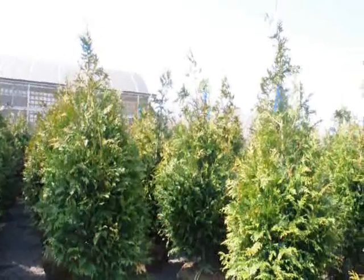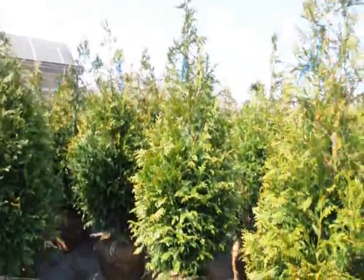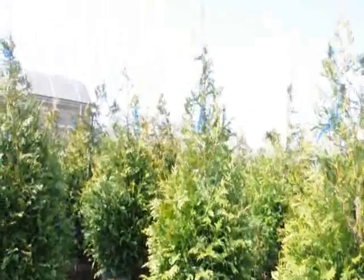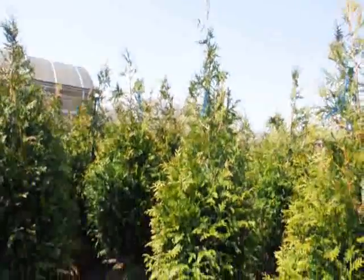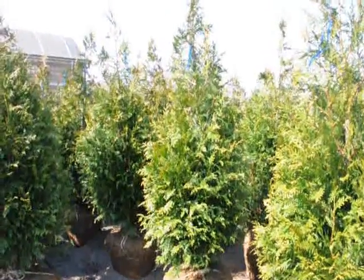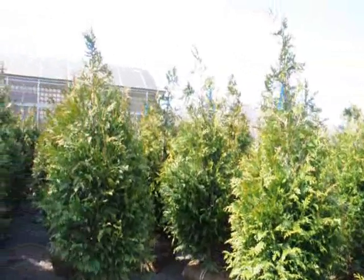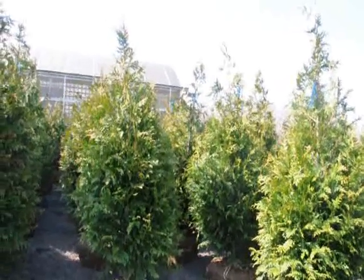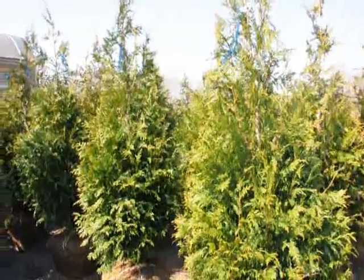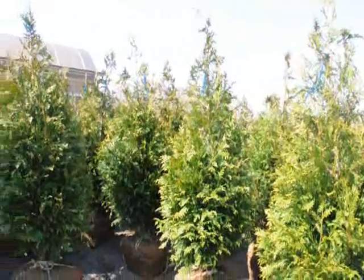Our five to six foot trees, we get approximately 140 on a tractor trailer load. These five to six foot trees delivered to you are $72 delivered anywhere east of the Mississippi if you buy a tractor trailer load. If you buy less than a tractor trailer load, the price per tree may go up slightly. But we do ship all over the East Coast. These are good to zone five, so if you're just above zone five in your location, these are a great tree. They grow three to five feet a year — very fast-growing, very hardy, and deer-resistant.